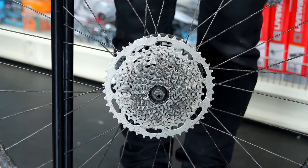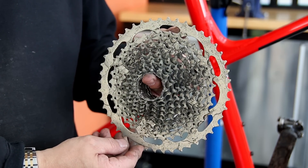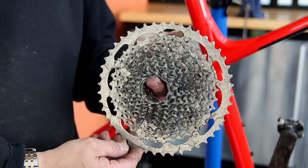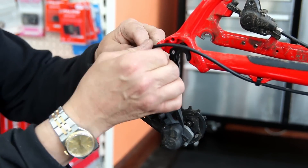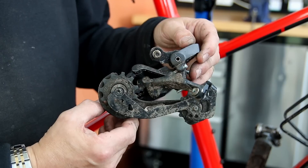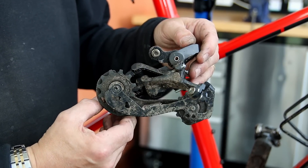We get the bike apart as with any service. We just strip it down to various levels depending on the service. In this instance we're going to clean up the mechanical components and get those all nice. You can see the cassette — not too bad but a little bit grimy, so we'll clean that up. And we'll also do that with the rear derailleur — again you can see it's dirty, it's not really ground in.